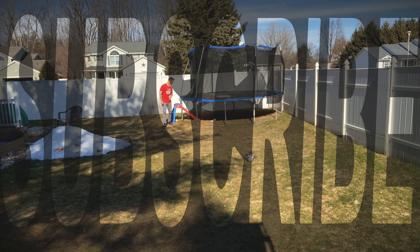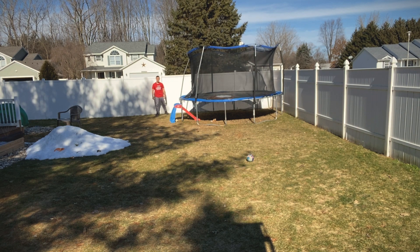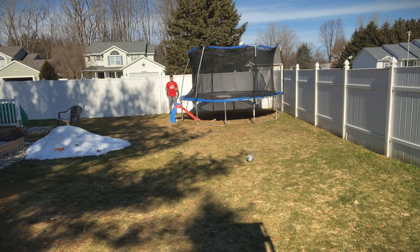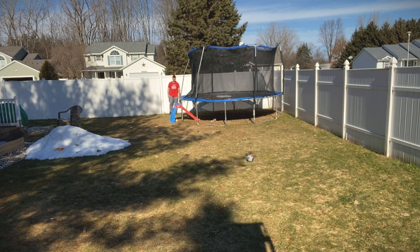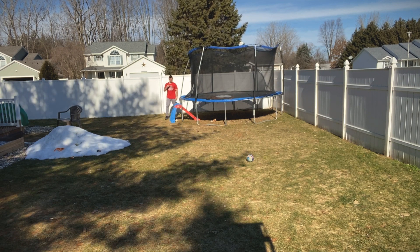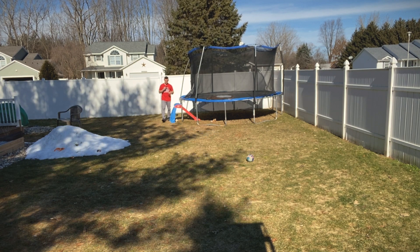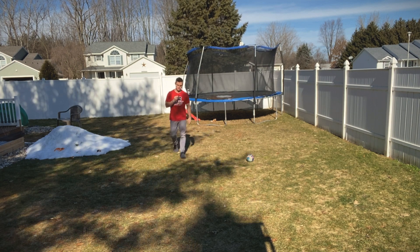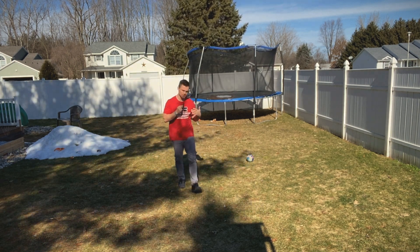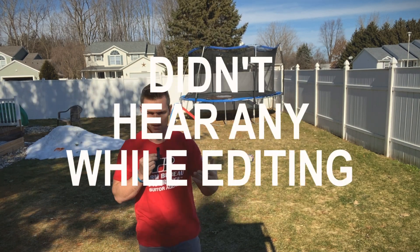With the microphone kind of off to the right, it's giving that 360-degree range. Slowly backing up with a little bit of breeze and wind coming through — probably about 35 feet away from the camera. Going to walk back up again and move the microphone so you can hear a different perspective. This is actually not too bad when holding it. Sometimes when a breeze comes through it ends up picking that up in the microphone and the voice gets muffled.